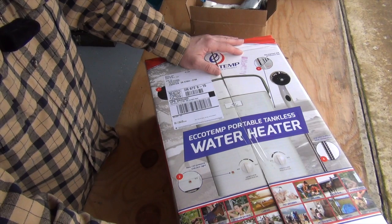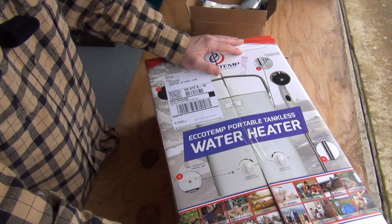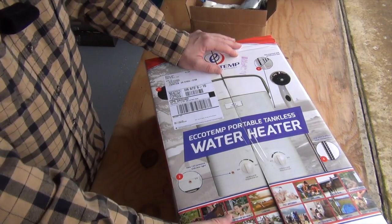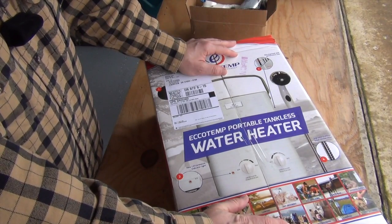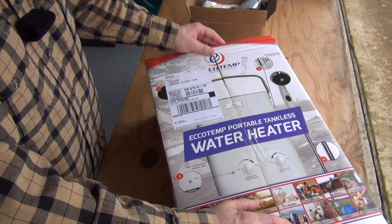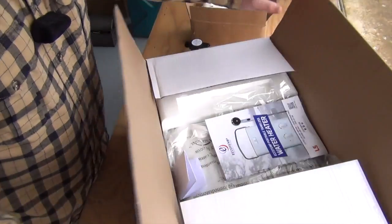I'm going to temporarily hook this up to see how it works and what I need to do, and then start designing a modular shower stall setup that we can attach to the cabin when we get up there. I'm going to bust this open and see what it's all about — I've kind of looked at the instructions but haven't actually taken it out of the box yet.